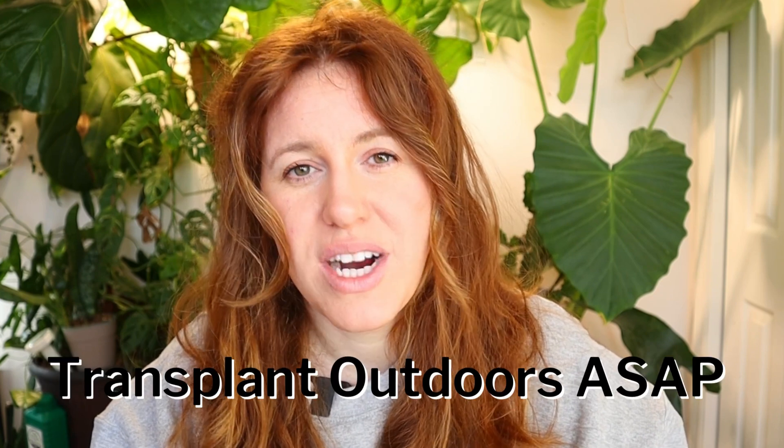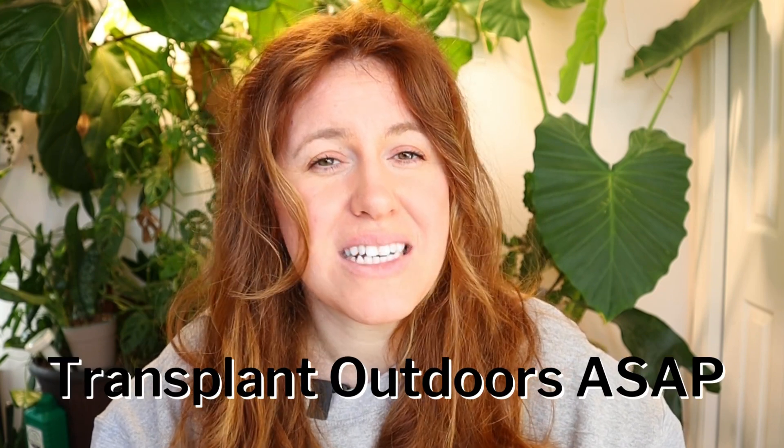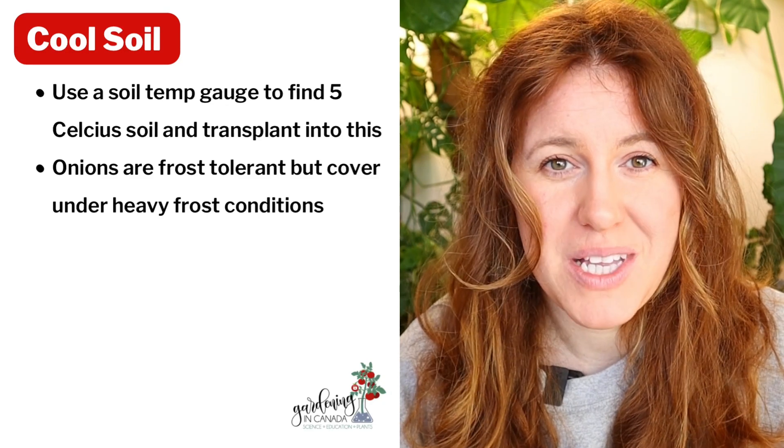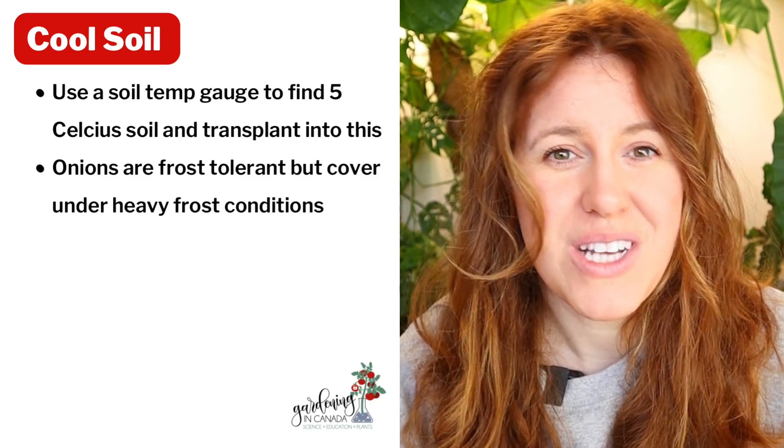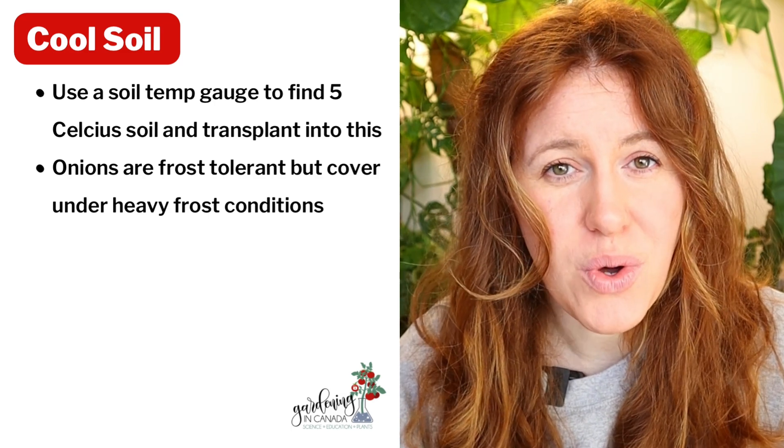Next up is transplanting outdoors while it's still relatively cool. Onion plants typically like a cooler soil to form the bulb, similar to tulips. If we can get our onions outdoors earlier while the soil is still cool, we tend to see more bulb formation. As the soil begins to heat up, bulb formation begins to slow down, so the more time you have in cooler soil, the better.